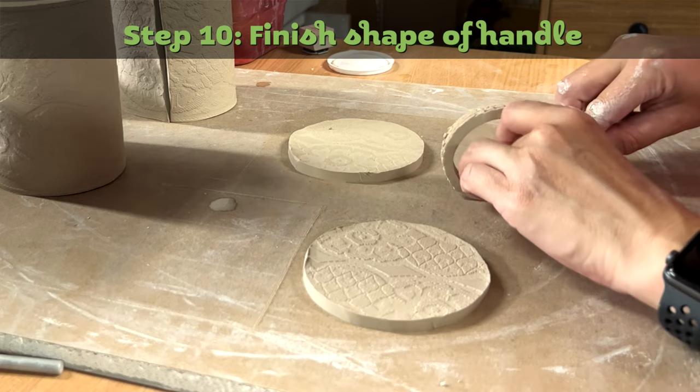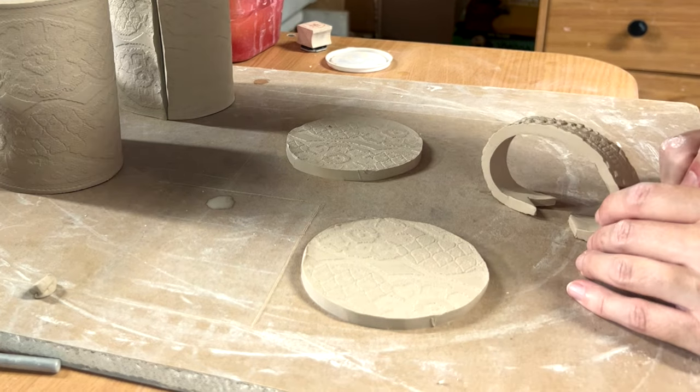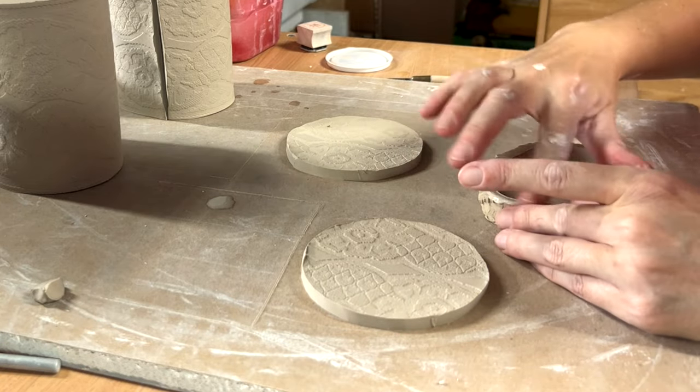Step ten: finish shape of handle. I like to add a little shape to the ends of the handle — it just gives it some personality. Then I smooth the edges of the handle and place it back on its side to dry.